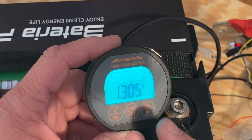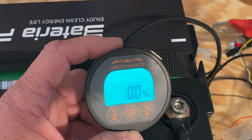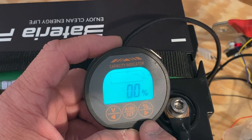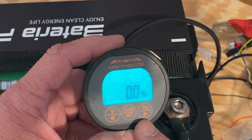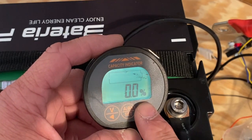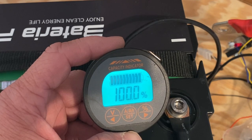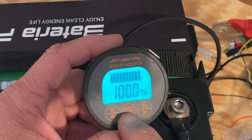Now we need to tell this that it's at 100% state of charge. If you click voltage you'll see it's 13.5V, and if you click state of charge, right now it thinks it's at 0% state of charge. To tell this that it's 100% state of charge, all we do is press and hold the up arrow button — now it knows it's at 100% state of charge.